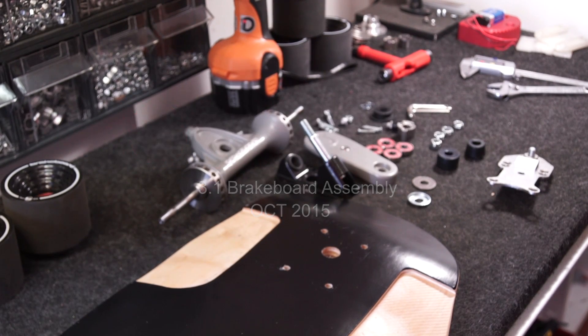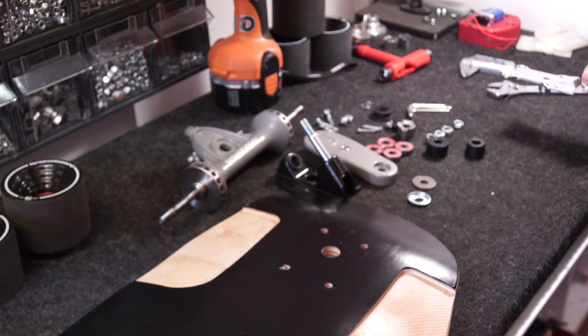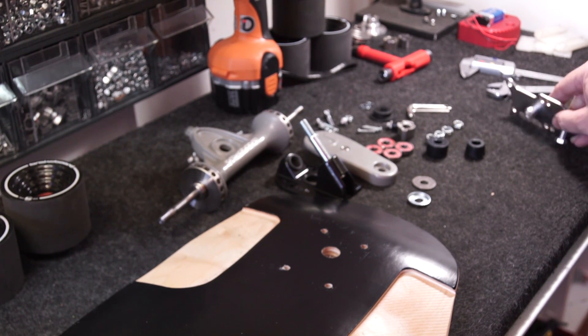This is an assembly video for the 3.1 generation brake board trucks with the new flat rotors and new wheel lock system.